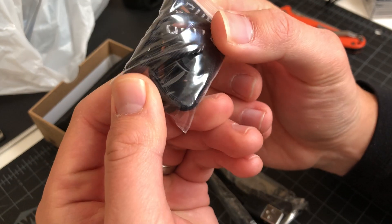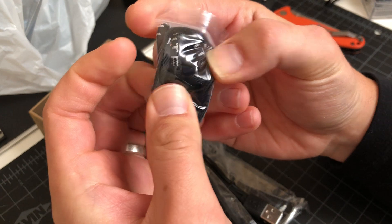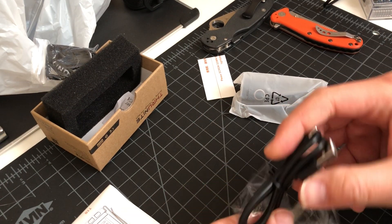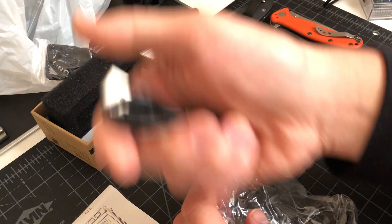Got the lanyard, we've got gaskets like usual, and the battery cover. USB-C — I love these.